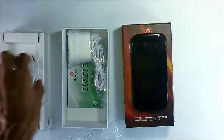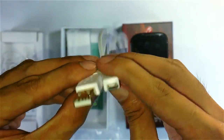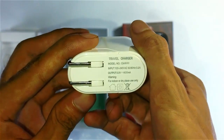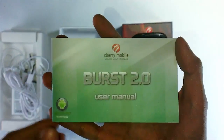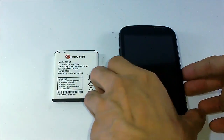Also included is a USB to micro USB connector for data transferring and charging. Inside the box is also a white portable charger with the Cherry Mobile logo on the front, a USB socket, and this is an auto-volt 800 mAh charger. Second to last is the Cherry Mobile Burst 2.0 user manual, and last but not least is the warranty card.